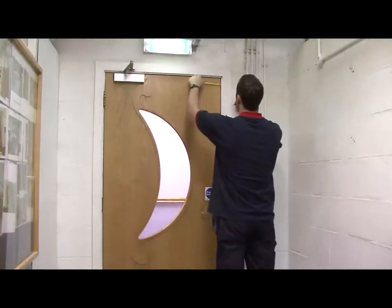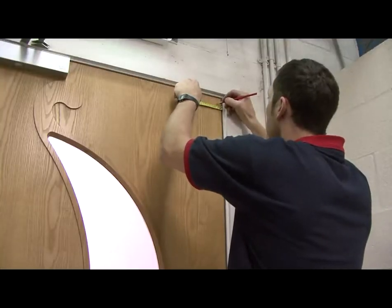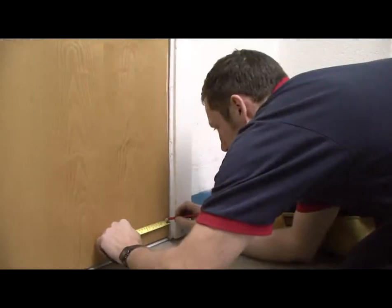First, measure from the face of the standard 25mm in and mark the face of the top, middle and the bottom of the door.